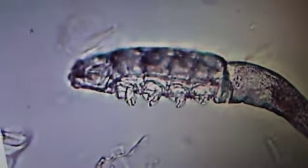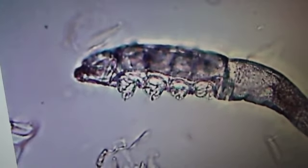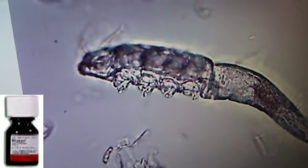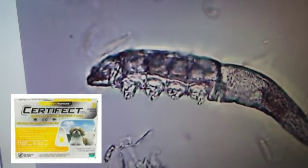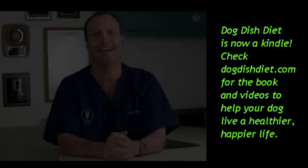How do we get rid of these little buggers? There's a dip your veterinarian can use that has amitraz in it, and when applied to the dog it will get rid of them. There's also a flea control product called Certifect that has amitraz in it, and applied every three to four weeks it may get rid of them.